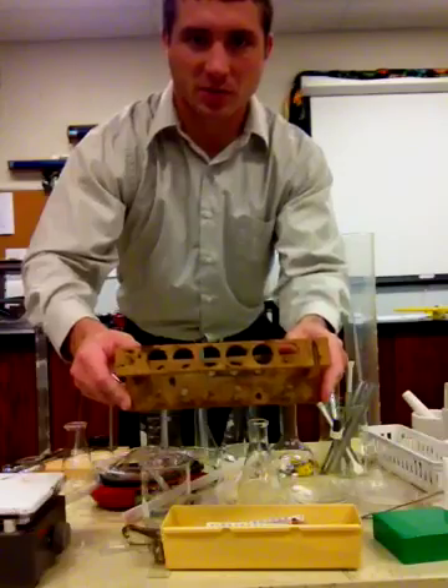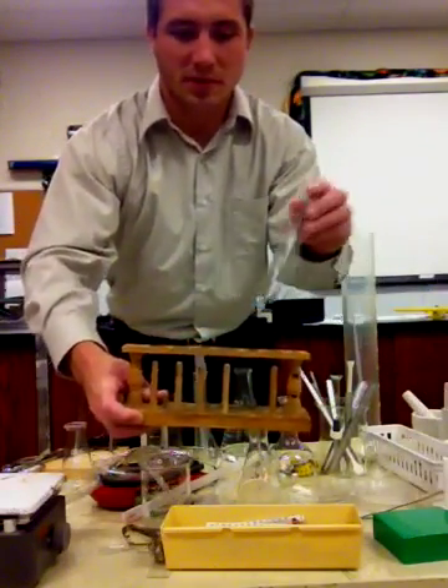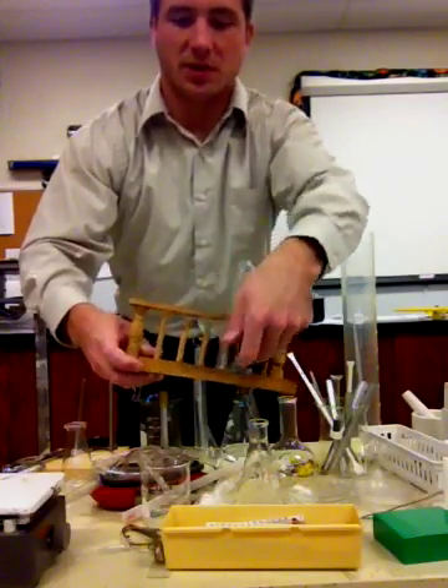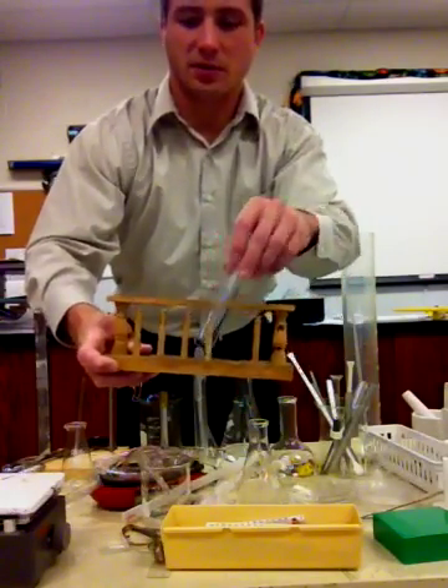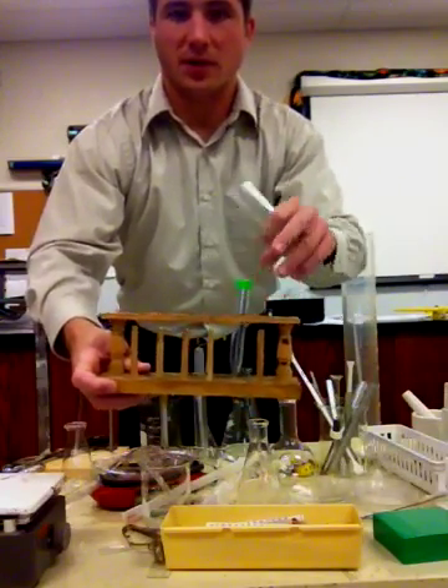Here is a test tube rack. As you can see, if I find a test tube I simply could set the test tube upside down to dry on it, or some of the test tubes will actually fit in the holder.